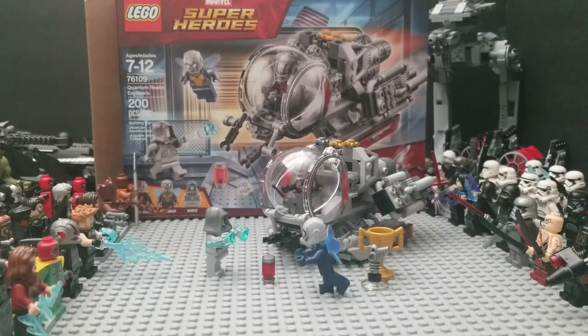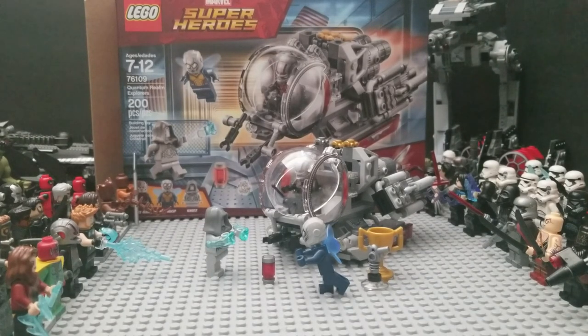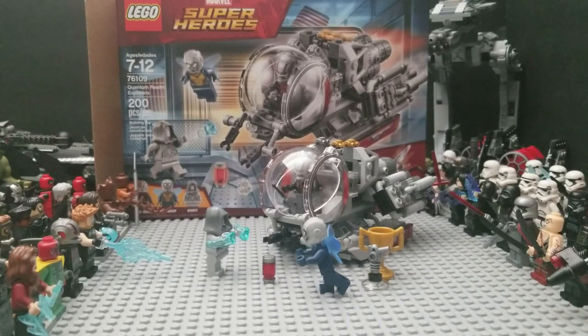Here it is, guys. You have the Ant-Man and Wasp Quantum Realm Explorer set. It comes with Ghost, the Wasp, and Ant-Man, and the Quantum Realm Speeder, Hank Pym's formula, a trophy, and Ant-Man's shrink ray. This set comes to around $21.19 total after tax. Definitely worth it, I think, if you really want a Wasp figure — this is definitely one to go for. But thank you guys for watching. Hope you enjoyed it, and I'll see you all in the next video. Bye!